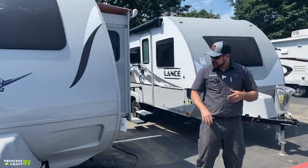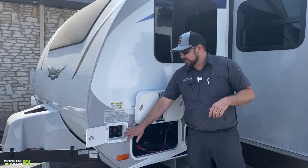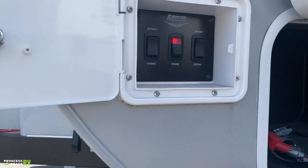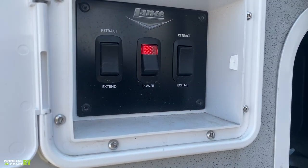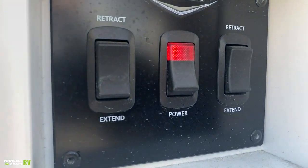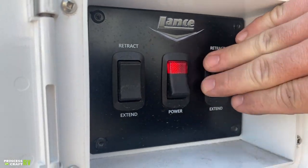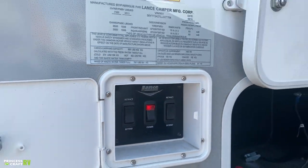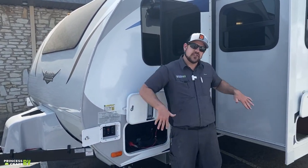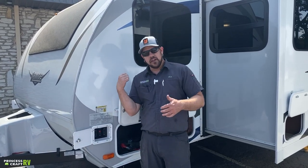That pretty much covers the tongue. Coming around to the side, this first compartment is for our electric stabilizing jacks. This trailer is equipped with four corner electric stabilizers. On the off-door side is your main power switch for all four jacks — you'd start here, turn the main power switch on, and then you can utilize all your jacks. The two switches on this side control extend and retract for this side of the trailer only.